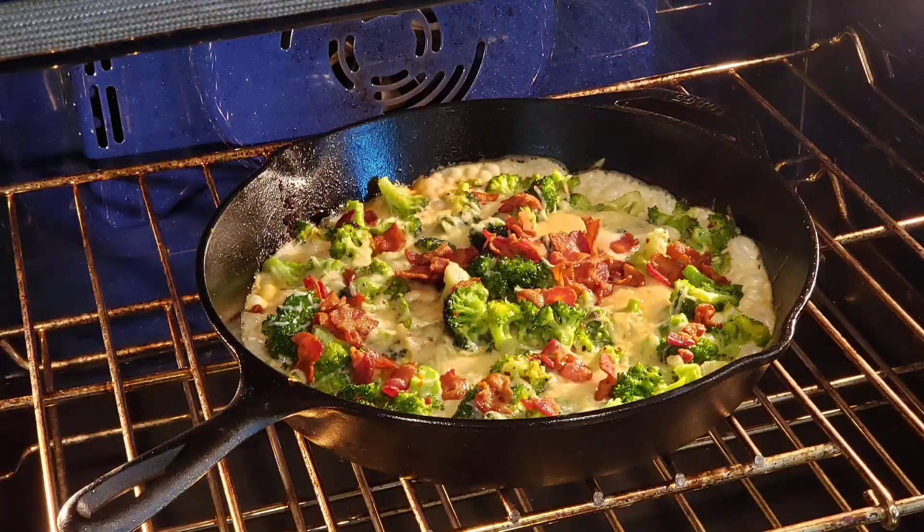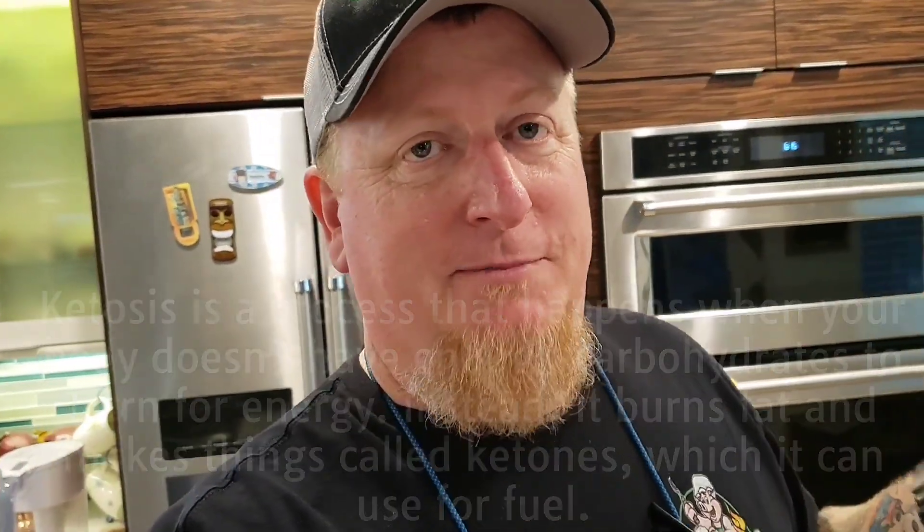Hey guys, we're having bacon overload. We're doing some filet mignon in the cast iron and we got some creamy, cheesy, garlic broccoli with bacon. Welcome back to the channel. We've been really busy lately and me and Sassy have been getting healthy — a little bit more walking, eating right. That includes getting on this keto thing, and keto isn't a fad. Your body can definitely appreciate it. What I've learned is barbecue doesn't have to be fatty — well, actually it should be fatty, because there's good fat and there's bad fat. Tonight we are cooking with good fat. Fat is flavor, and so is bacon.